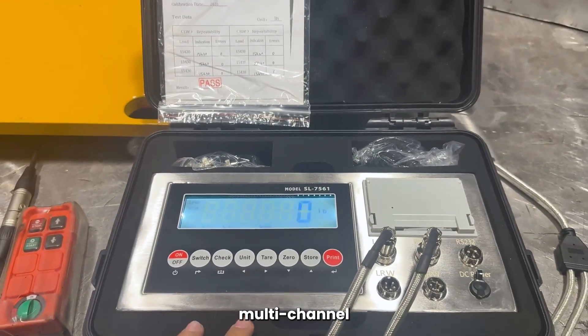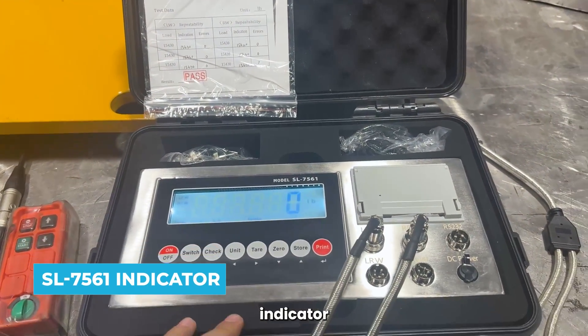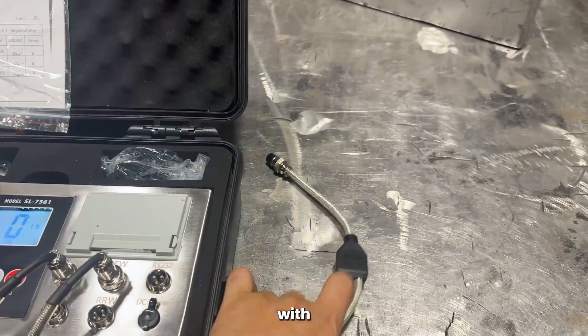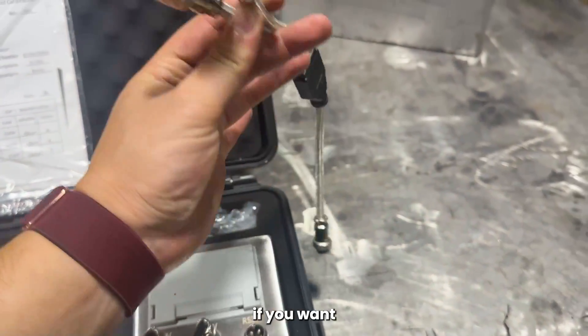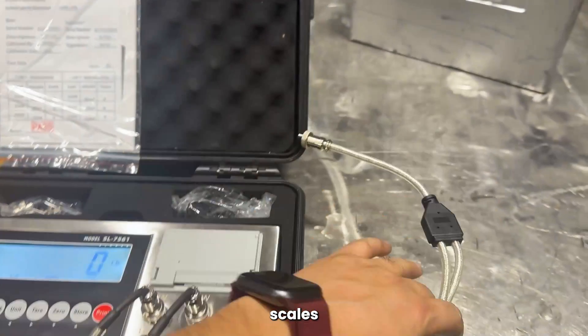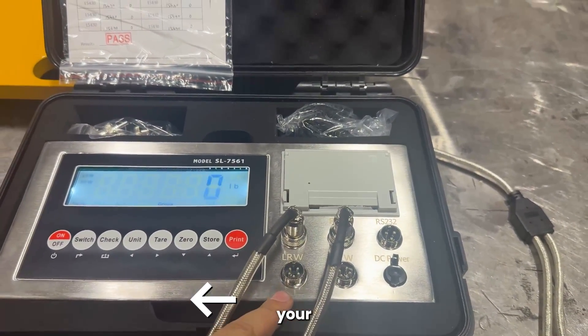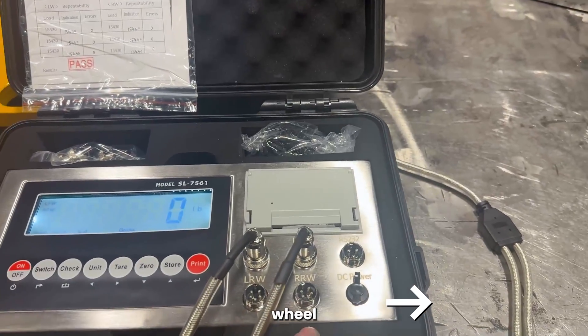This is our multi-channel SL7561 indicator. It has four ports. You could also hook it up with some splitter systems if you want to add two more pads or two more scales — add the bottom two ports here — your left rear wheel, right rear wheel.